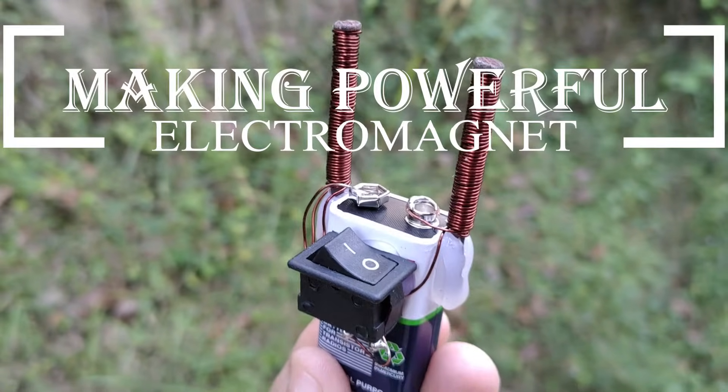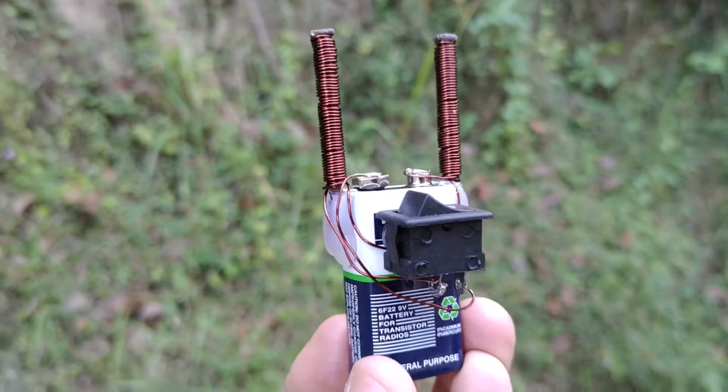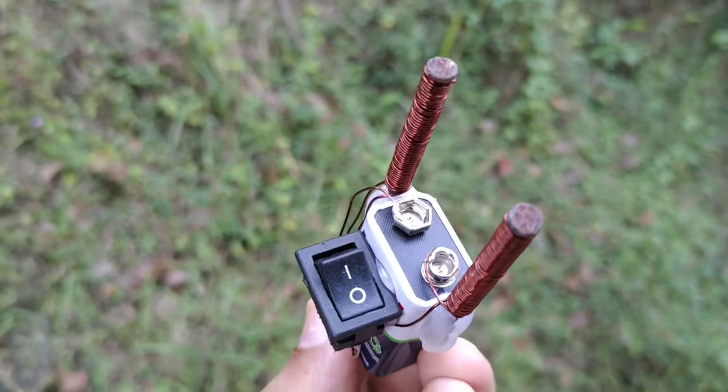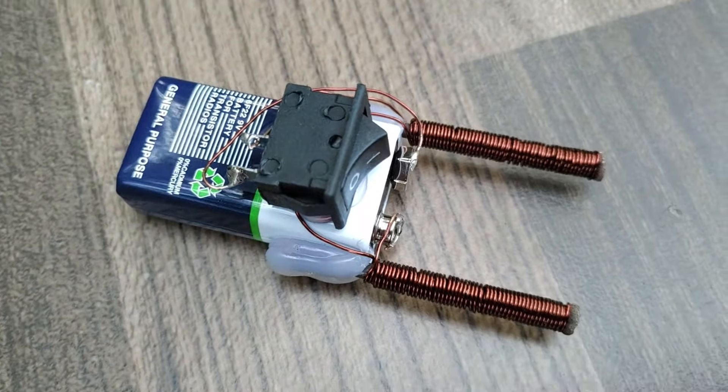Hello friends, welcome to Science for You. In today's video, I am going to show you step by step how to make a powerful electromagnet at home very easily. Watch till the end to see the testing of the electromagnet and know more about the working principle.